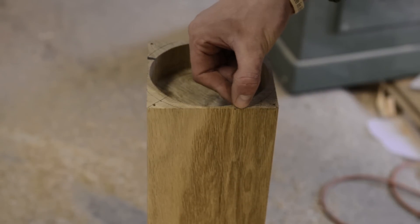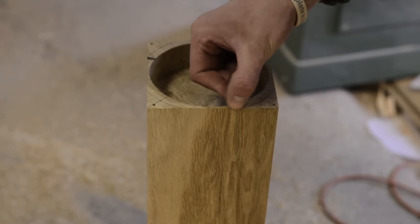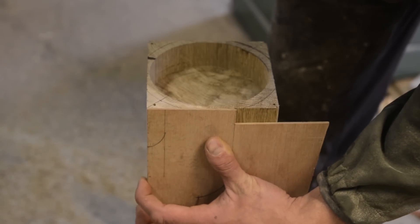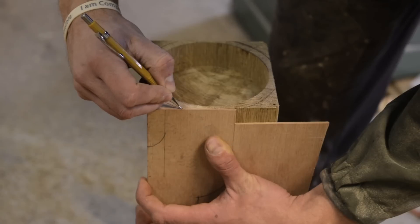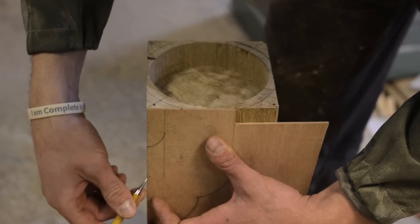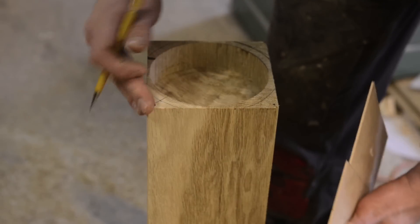I took a half-inch wide scribe and scribed a circle around where the anvil sits. Then I took this little scrap piece of door skid, lined it up at the corner, and marked where it meets the edge. I'm going to make a little template to do a rounded tapered chamfer to take off these corners.